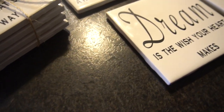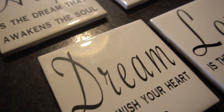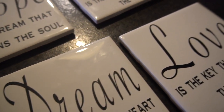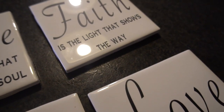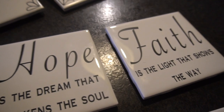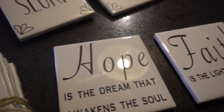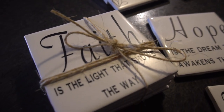Hey guys, it's Jen from iCreateCrafts. Today I'm going to be showing you a step-by-step tutorial on how to make these cute customizable tile coasters using your Cricut machine. All you're going to need is some permanent vinyl, Cricut transfer tape, tiles, and cork backing. I'll leave everything you need in the description below. These were so much fun to make, so let's get started.